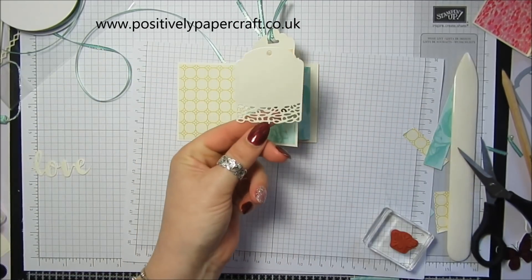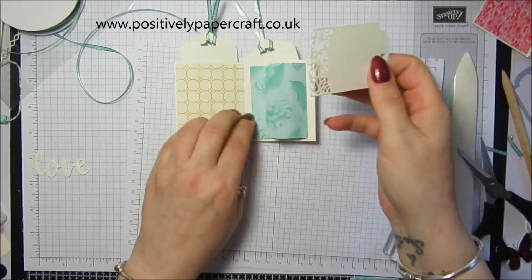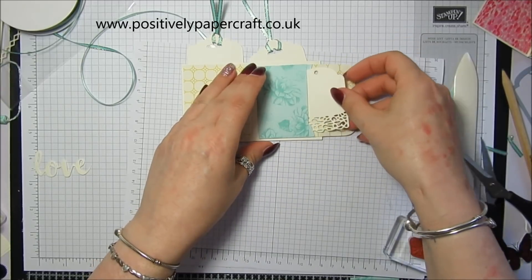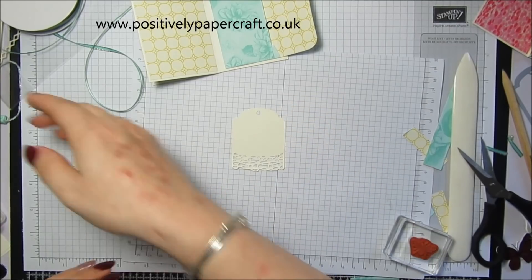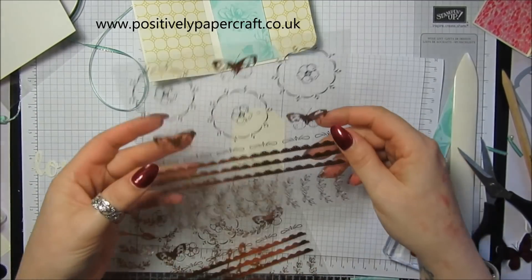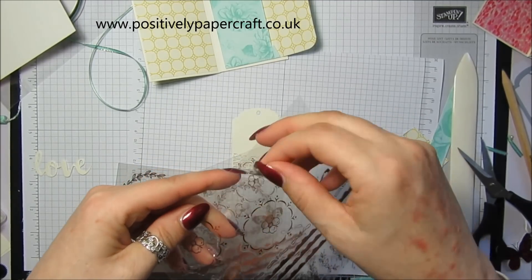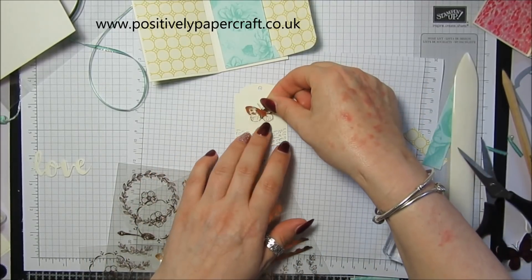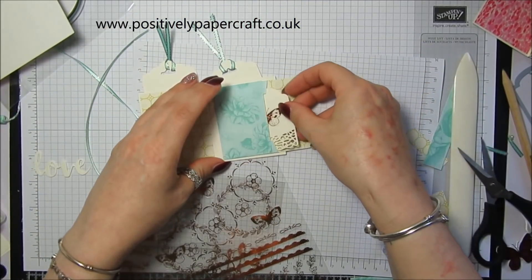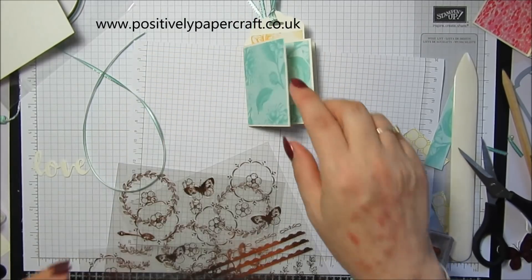I've got a little tag that's from the Cake Soiree Framelits and I was going to pop this in here — it can go in this way. On this one I'm going to use some of the beautiful Tea Room copper stickers — these are beautiful — and I'm just going to pop one of these butterflies right in the middle like that, and pop that inside there.